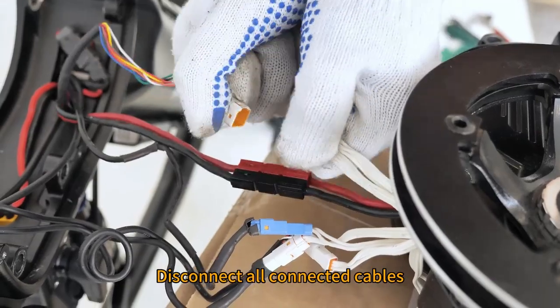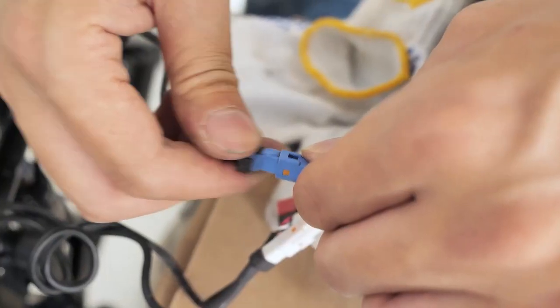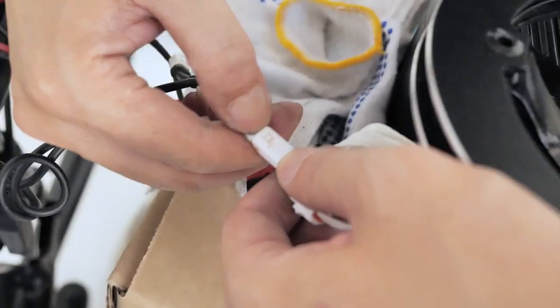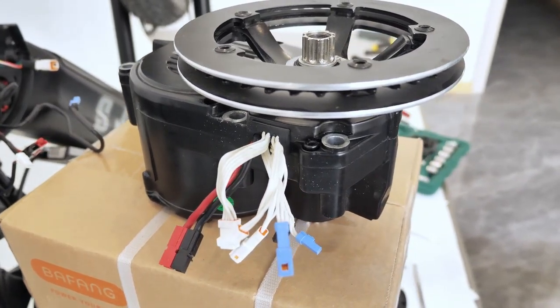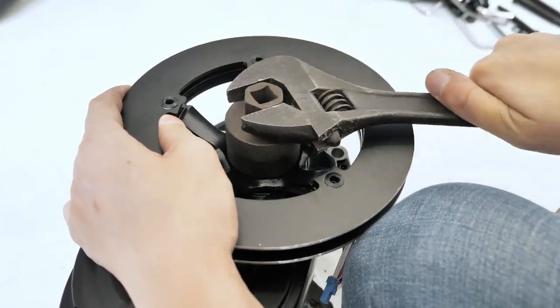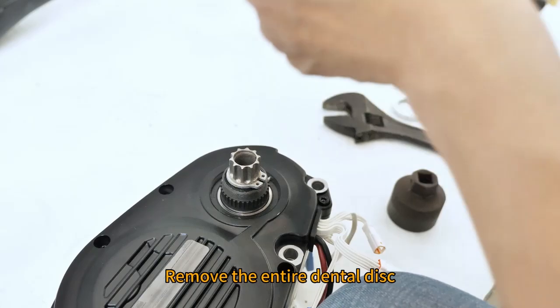Disconnect all connected cables. Use a tool to loosen the screw ring of the tooth plate. Remove the entire dental disc.